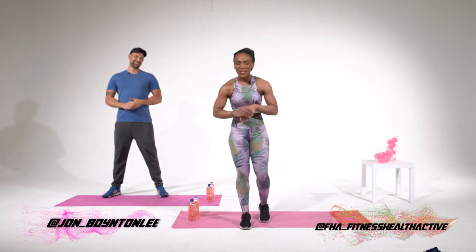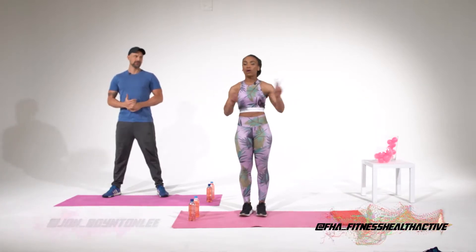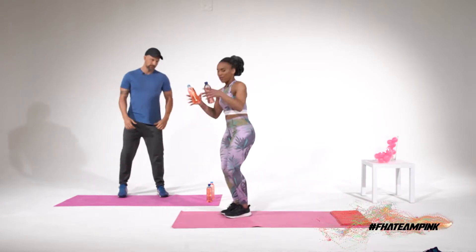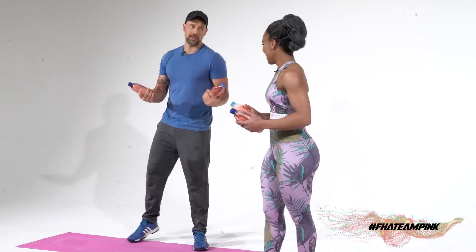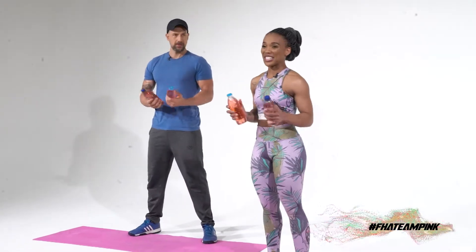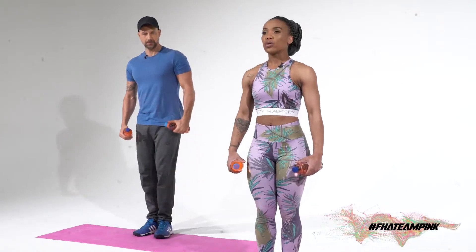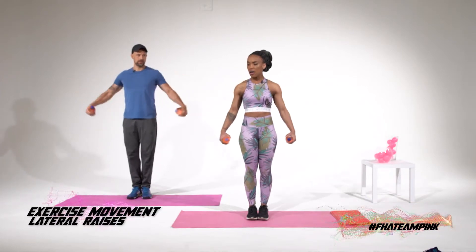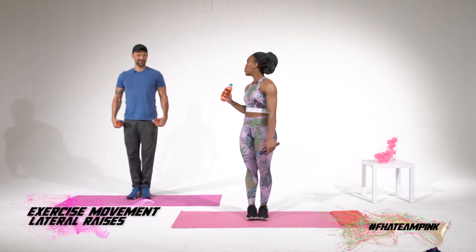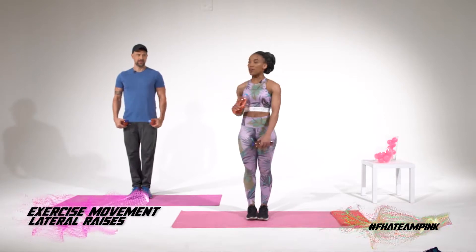All right guys, first exercise we're going to be doing is lateral raises. And as you know me from the first season, I'm all about props. So I've got my organic water-based weights — that's a new name I gave them now, it's the new normal. That's what we're going to work with. So you're going to stand straight, obviously with your arms to the side. You're going to lift your arms to the side and down. Because these weights are small, we're going to be doing a lot of reps. We have 30 seconds, 2-second break, and 30 seconds again. Do as many reps as you can.